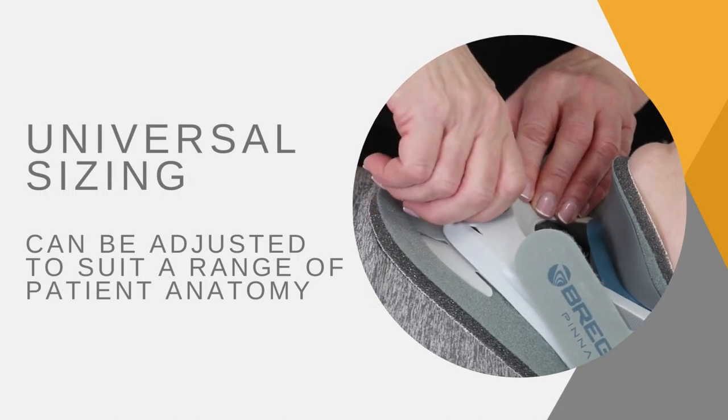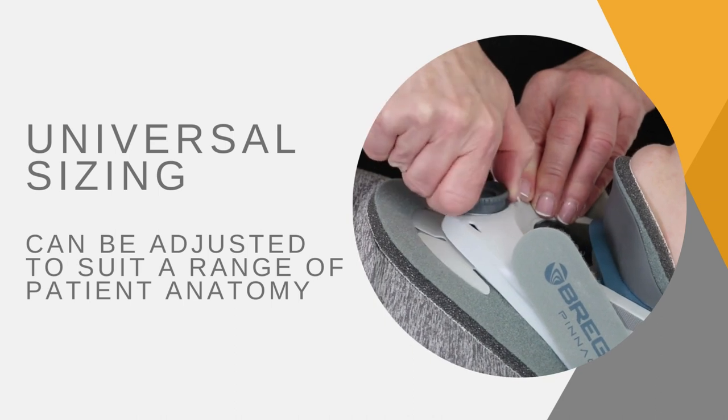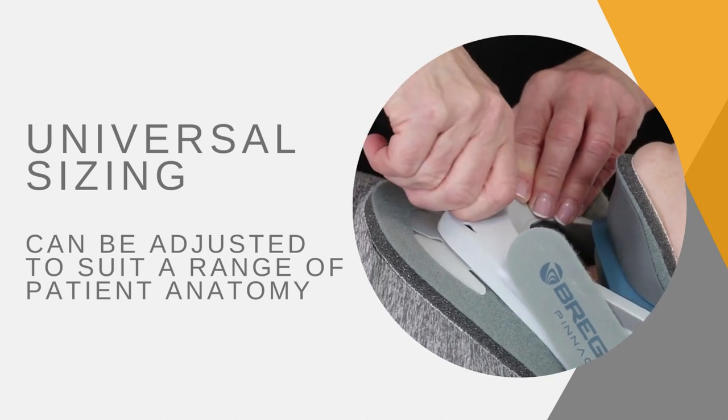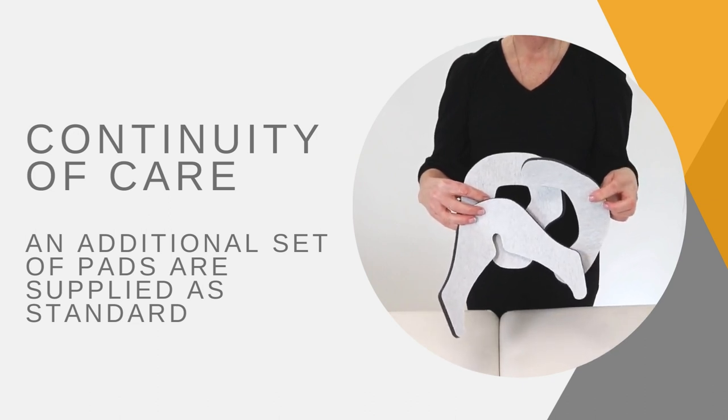Universal sizing. The Pinnacle CTO can be adjusted to suit a range of patient anatomy. For continuity of care, an additional set of pads are supplied as standard.